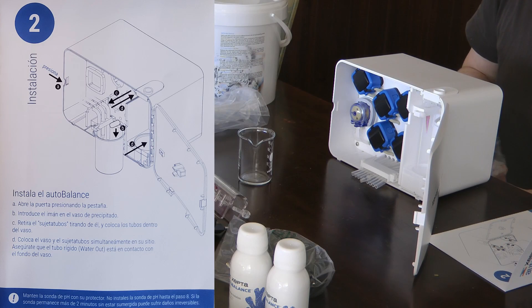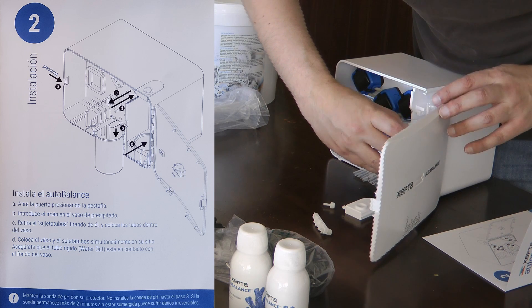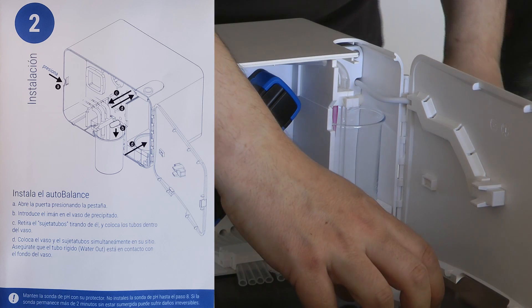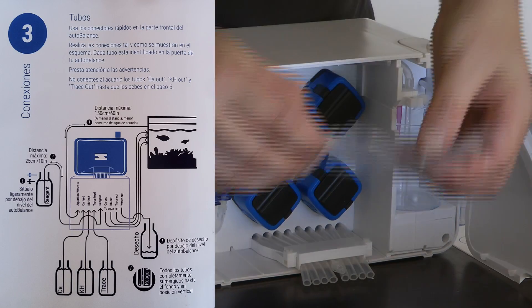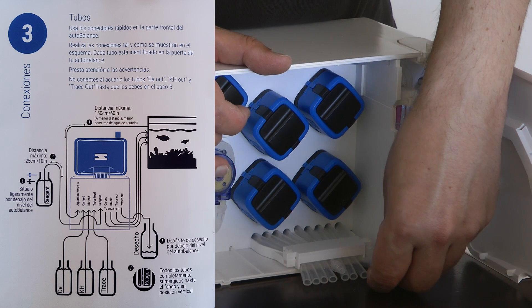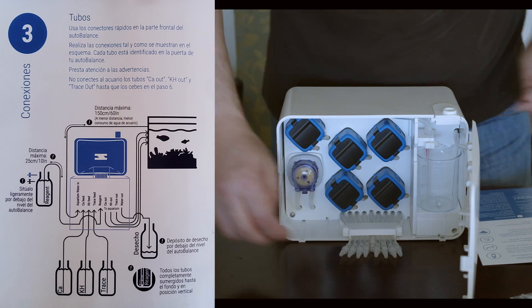On step two, you need to pull out the tube holder so that you can put the tubes inside the testing glass and put the glass and the tube holder back inside the unit. Then put the magnetic stirrer inside the glass cup. On step three, you will use the quick connectors to connect the five tubes that bring reagent, aquarium water and the three balling components to the auto balance, and the four tubes that pump out the waste water and the three balling components to the tank.